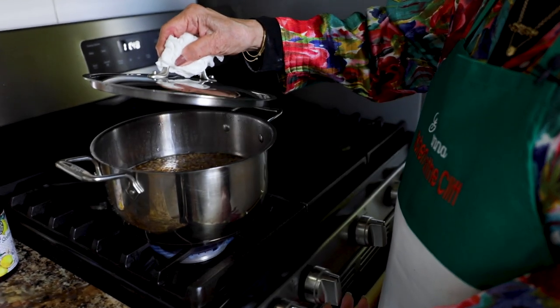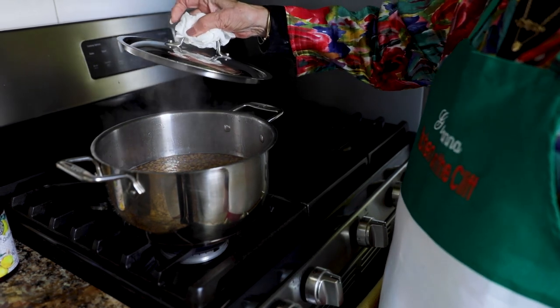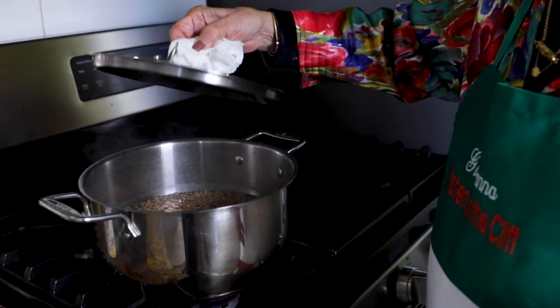Meanwhile, the lentils have simmered for 10 minutes and I'm turning off the gas. I'm now going to put the cover back. At this point, once you've cooked them for 10 minutes, you let them cool in their own broth. And then in about two or three hours you can use them. You can eat them. They're cooked. The dough has rested.